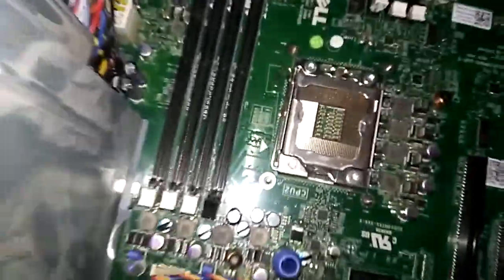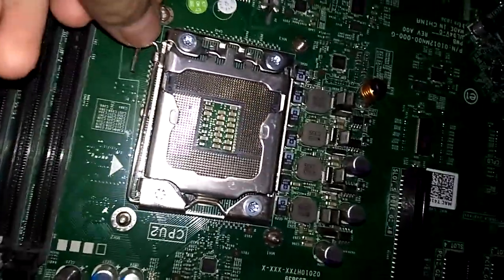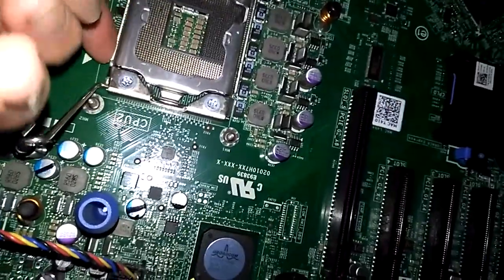Here is the socket of the other computer. I finally have the camera to show it — sorry about the phone camera quality.